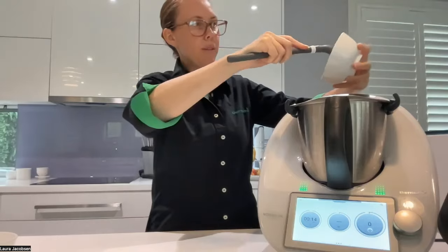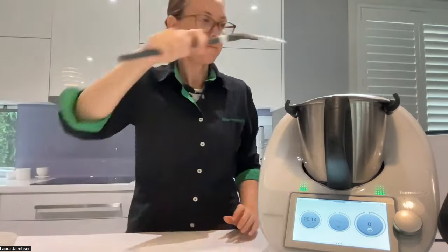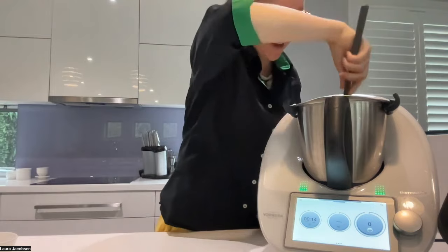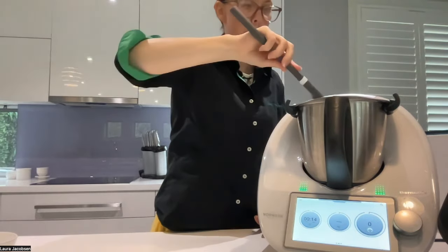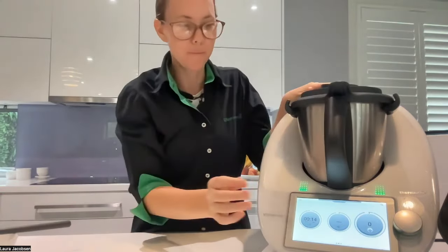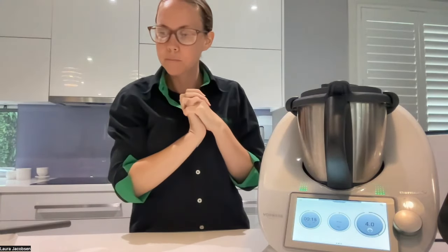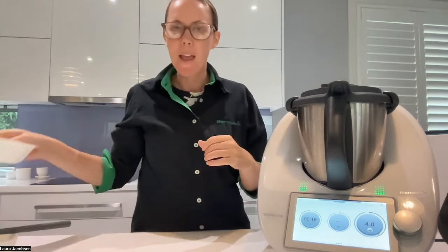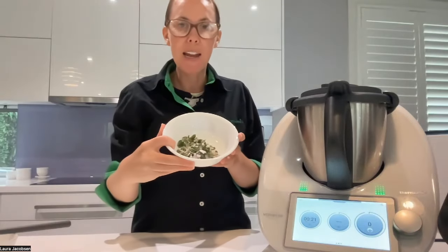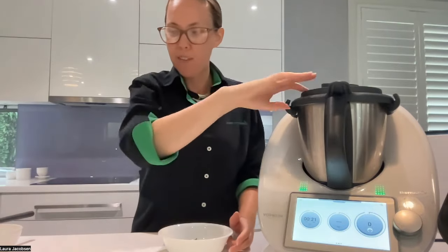So basically what we're doing first is making the dressing for our pasta salad. I'll just scrape down the parmesan a little bit better into it, and then I'm just going to mix this on speed four to basically combine the cheese in with the liquid, just for a few seconds. And then I'm going to add it in with my echalot and herbs and give that a stir.